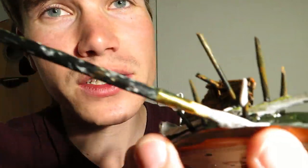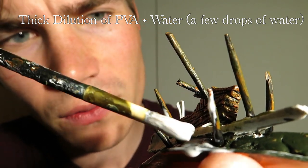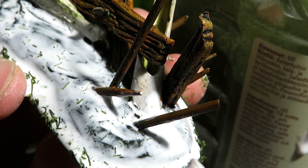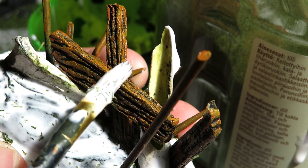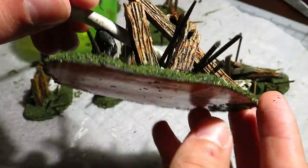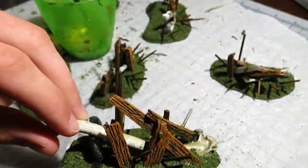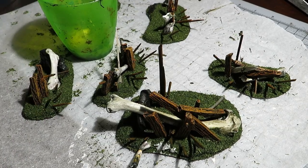It's easier to do this with a thick dilution of PVA glue — just add a bit of water into your mixture, not much. I thought, why not apply a bit of flocking on the bones or planks as well? It's gonna look a bit like moss once we are done. Two hours later, the glue has now dried. To further secure the flocking in place, I covered the grassy surfaces with a more watery dilution of PVA glue.